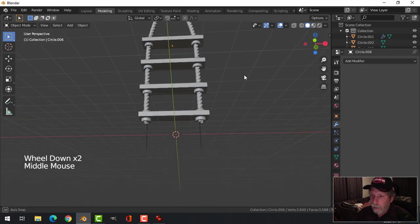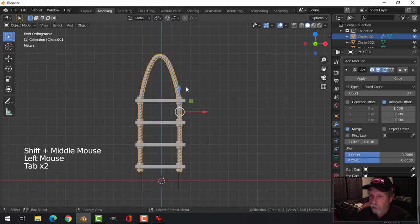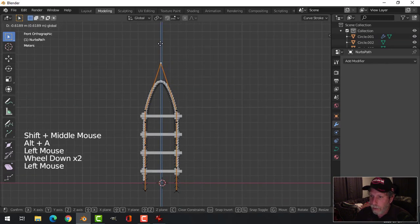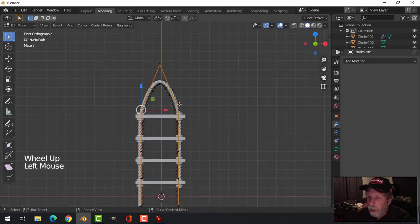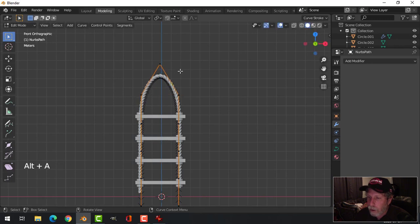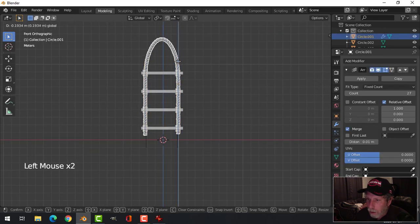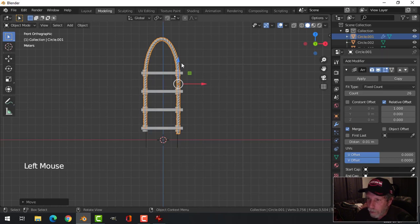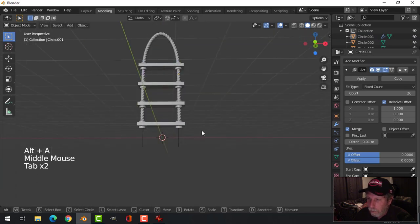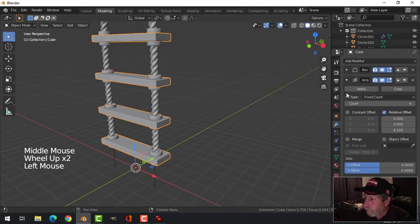This is the part that takes some work. I'll grab the curve again — if I bring these points up, that'll straighten it there. I think I'll go for just something like that and then we'll put a hook on it. I might try getting rid of a segment — it could look like that.